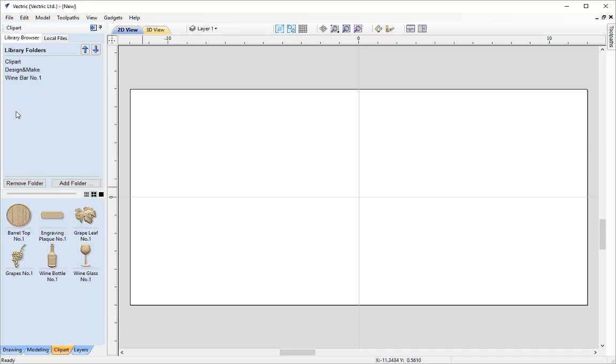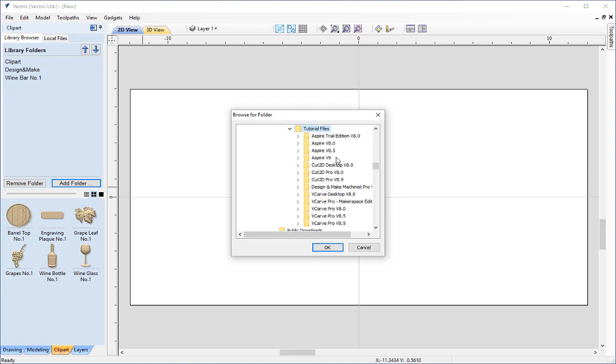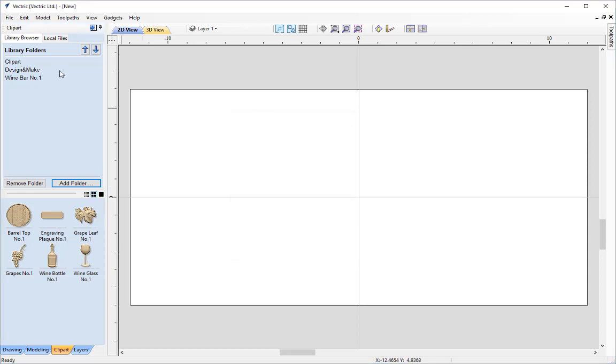For us we're going to have to add this manually. We simply click on Add Folder and then navigate to our Tutorials Public Documents folder — Public Documents, Vectric Files, Tutorials, then select your software, CNC Mini Project. Click on there and you'll see the wine bar number 1. Click OK and that will add it to our library browser. When you click on wine bar number 1 you'll see the six models within that folder.